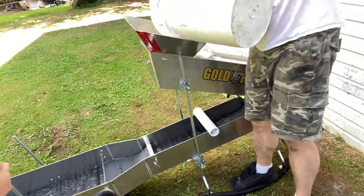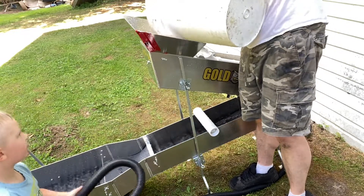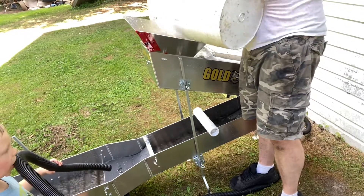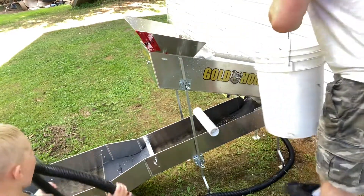Okay, here we go. Oh yeah. We're pouring everything in here, Ben.